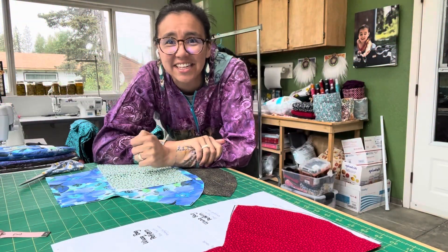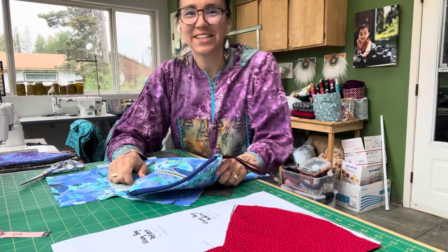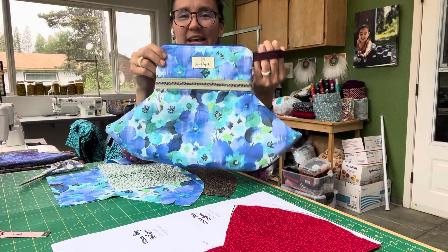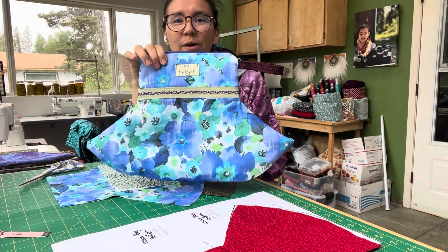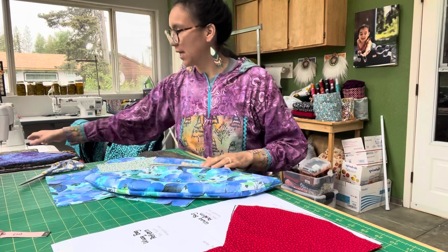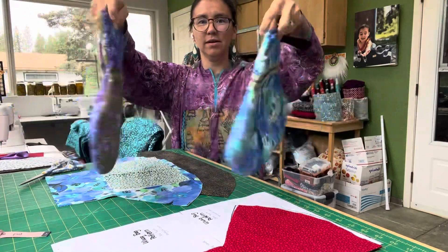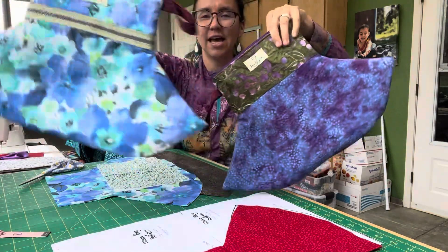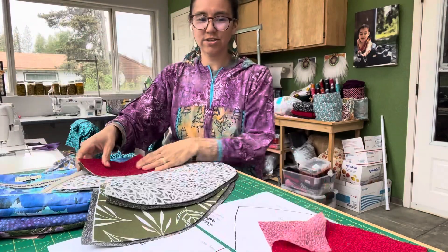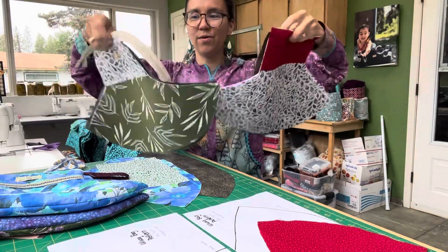Hi, I'm Nikki with Sew You Pick. Today I'm going to show you how to make one of these — a lock bag. I'll link you to the PDF pattern in the comment section, which you can download on my sewupic.com website. Here are a couple variations of ways you can make them — you can play with them, pick and choose how you want to decorate them, mix and match.